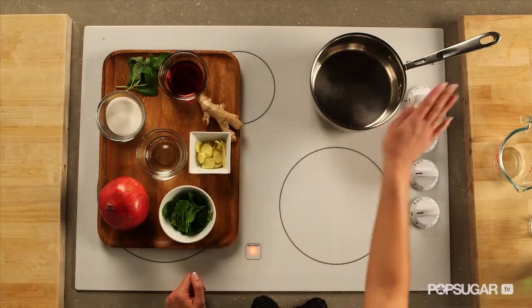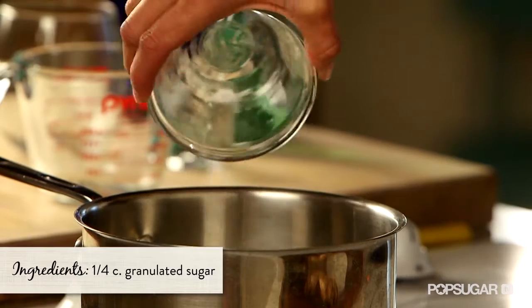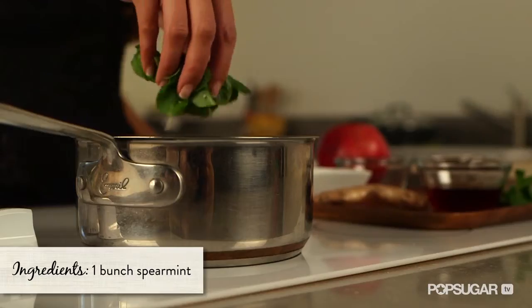We're going to make our own ginger mint simple syrup. In a stock pot on medium heat, you're going to combine your sugar, water, ginger, and spearmint.